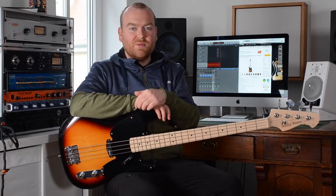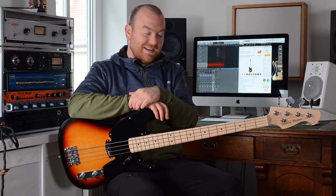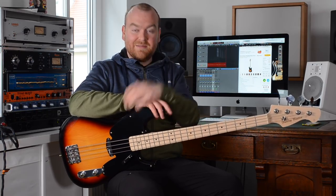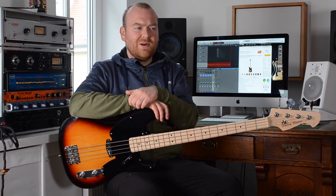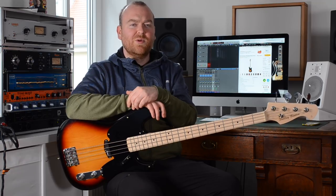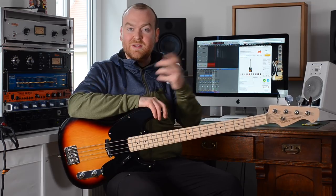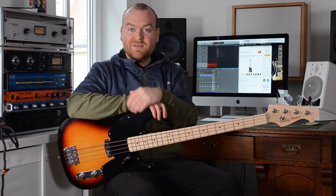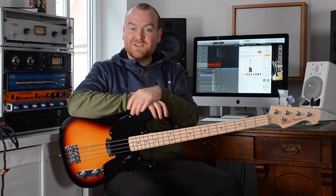If you are following this channel for a bit you might be aware that I'm getting always very excited when I get to review something affordable, and this bass here is certainly affordable. Over the last couple of years we had a lot of super expensive high-end boutique basses here which is of course amazing, but I know in the real world there are many more people who would rather spend little money on an instrument because they can't afford or don't want to spend so much money, which is absolutely okay. So to get these guys covered, let's check this out.